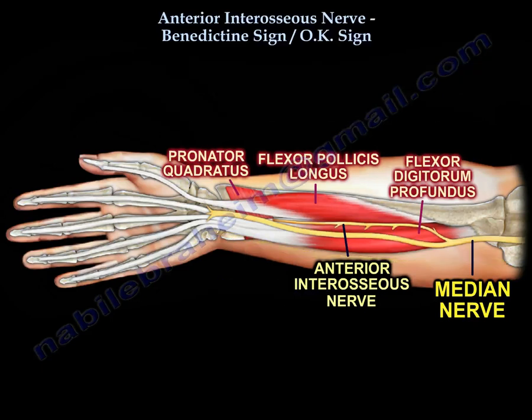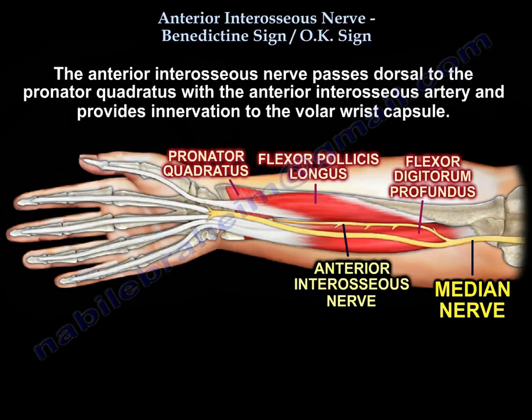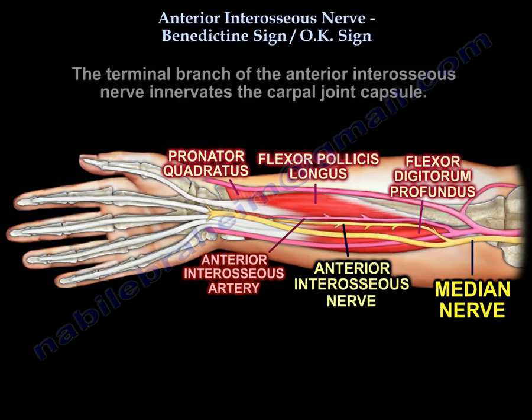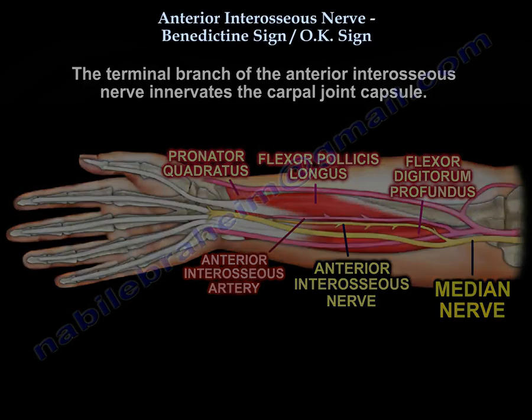The anterior interosseous nerve passes dorsal to the pronator quadratus with the anterior interosseous artery and provides innervation to the volar wrist capsule. The terminal branches of the anterior interosseous nerve innervate the joint capsule.